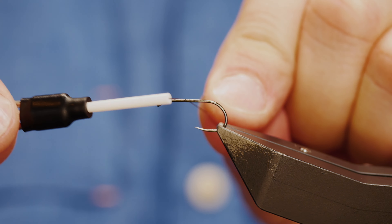First thing I want to do is add in my wire rib. It's 0.1 millimetres and it's a silver wire. I'm just going to catch that in — not quite the entire length of the shank; I've stopped maybe four millimetres back from the eye.